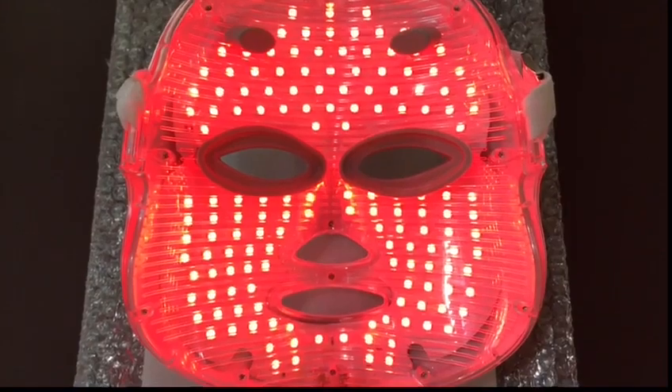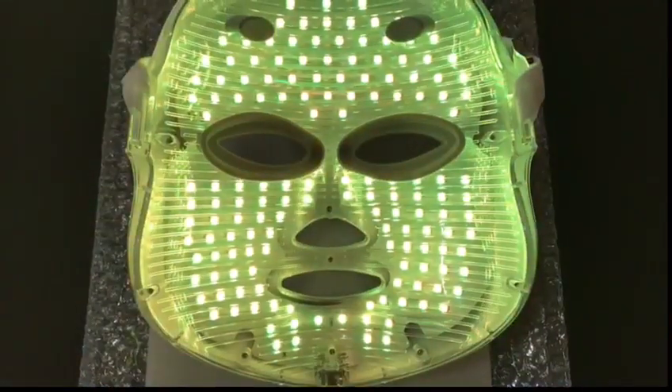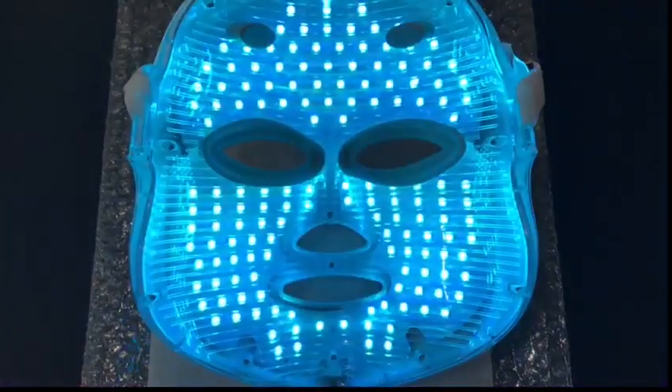This LED beauty mask uses light therapy to kill bacteria in the skin that causes problems such as acne and spots. It also reduces inflammation and gives the skin a nice rejuvenated glow — and who doesn't want glowing skin. There are seven different light modes on this device and each caters to a different need for the skin. So let's go through them and see what they all do.